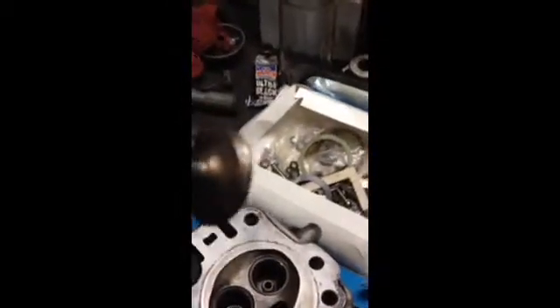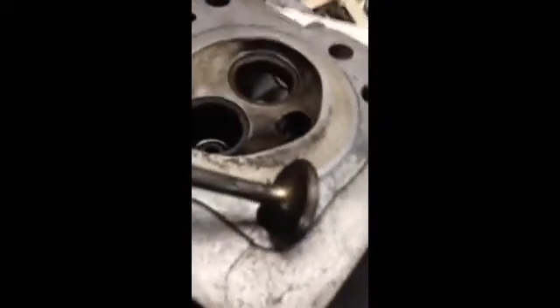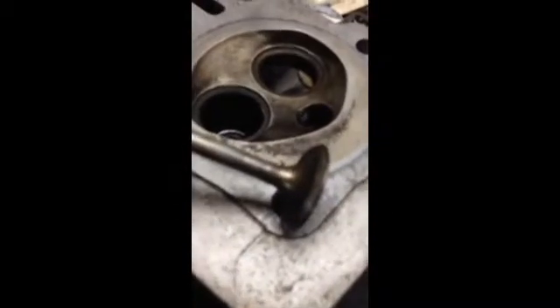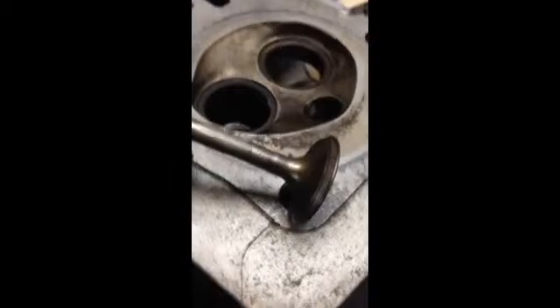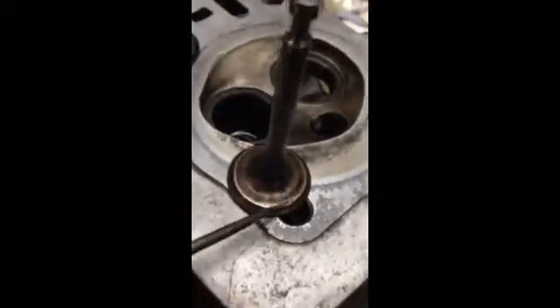The valves are very similar to most automotive style valves. There's a lip right there on the valve, and you can see how as the fuel comes down it's going to hit that and cause it to tumble, particularly at low lift.